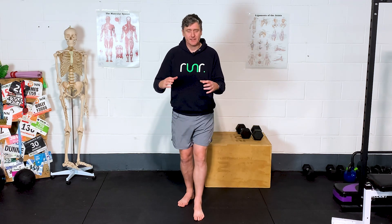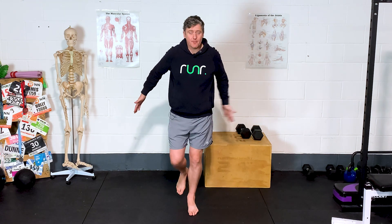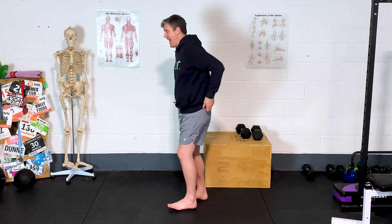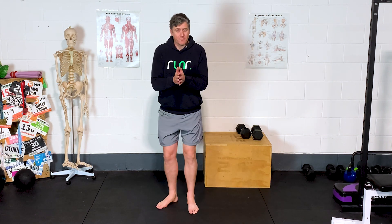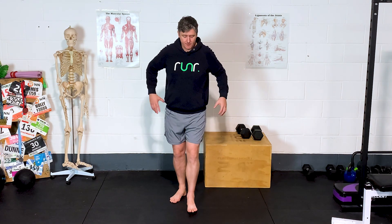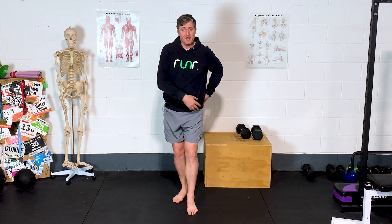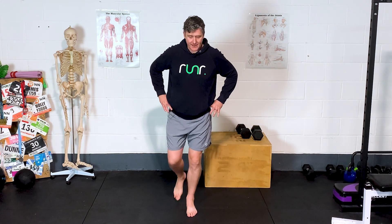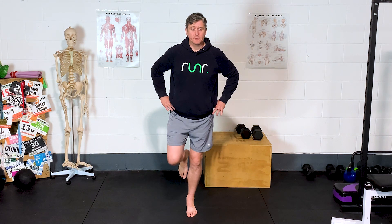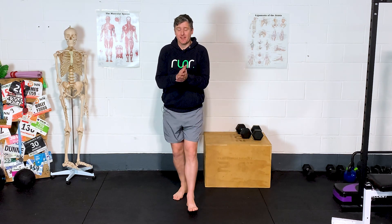If you've got one side or both sides dropping from side to side as you land and load on that leg, it's pretty indicative that glute med — the muscle around the outside of the glutes responsible for lateral stability, pelvis on standing hip — isn't doing enough to provide that lateral stability. If it's doing its job, you'll be able to stand on one leg and keep a nice level pelvis. If not, you'll see that hip drop sign.